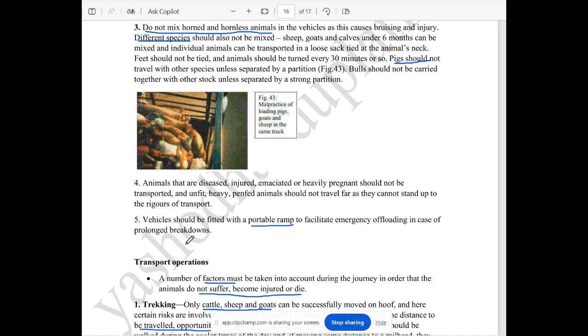In this case, there are a few species in different categories. If there are all species together and there is a problem, you will need to do emergency offloading.